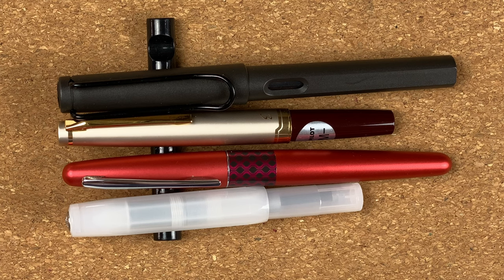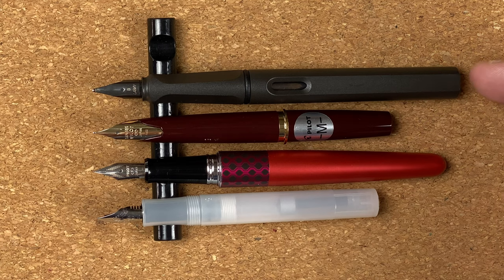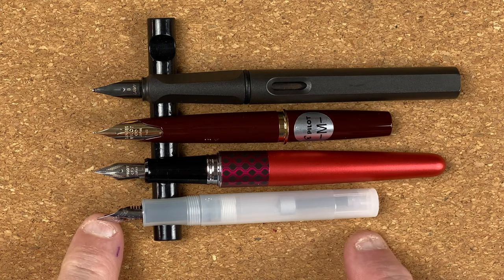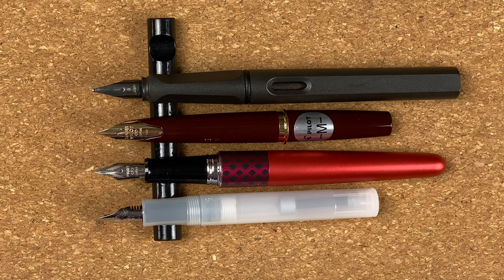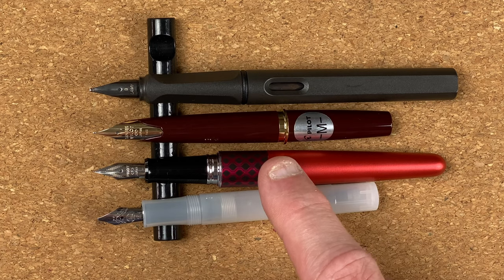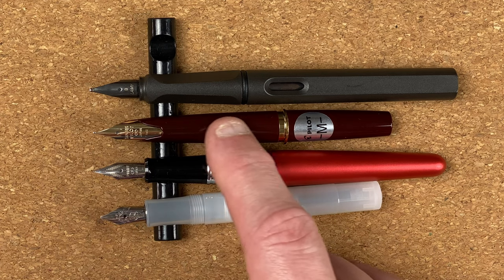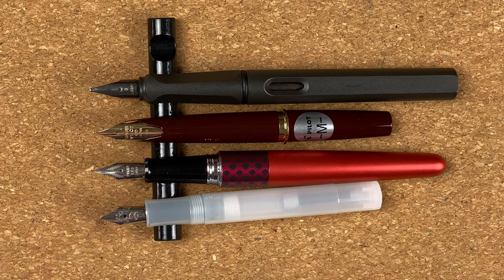Let's take the caps off and look at the nibs. Uncapped, the E95S is a lot shorter than the Safari and the Metropolitan, but when we look at it compared to the Kaweco, the Pilot is ever so slightly longer. So for a quick word or two you may get away with using this E95S unposted. We've got the standard Lamy nib, the small number five sized steel nib on the Metropolitan, then the small Kaweco nib. I love the way this nib looks — I like the inlaid look. It may make it a bit more difficult to clean, and it's also the only gold nib out of the four pens here.